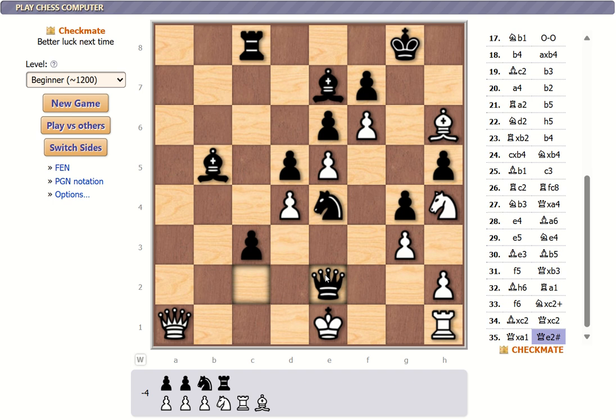I only took four of their pieces — two pawns, a knight, and a castle. They took three of my pawns, a knight, a castle, and a bishop. I was down by four.